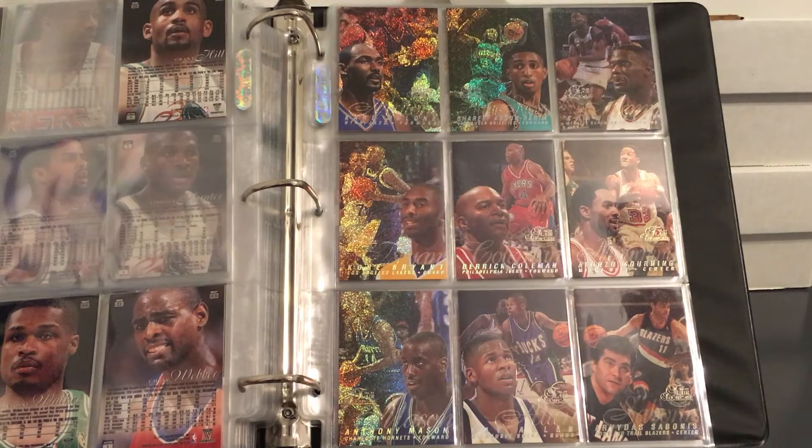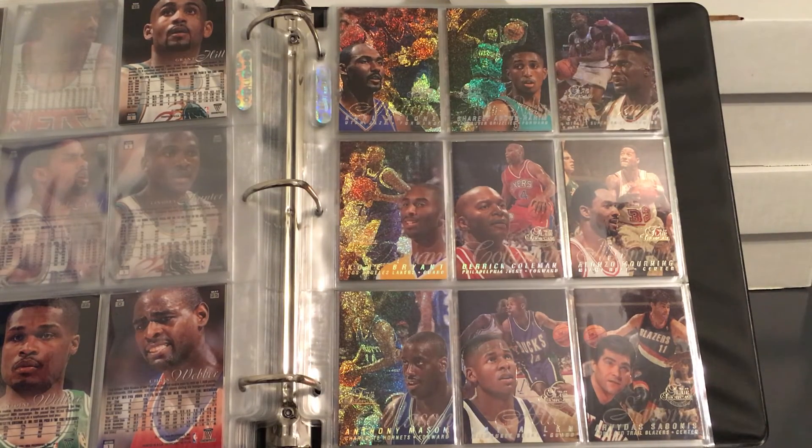But yeah, that's going to do it for this little Flair Showcase set update of sorts. Talk to you guys later.